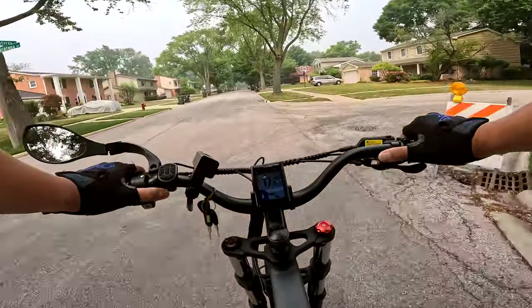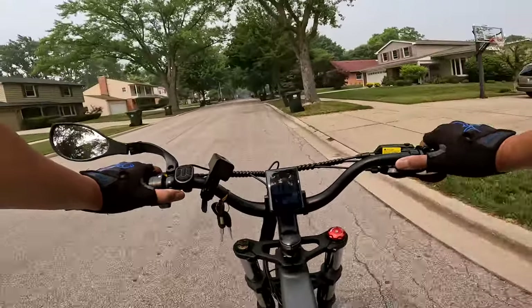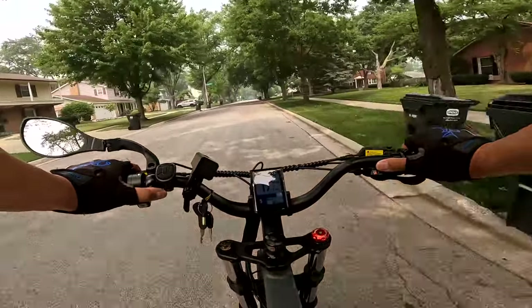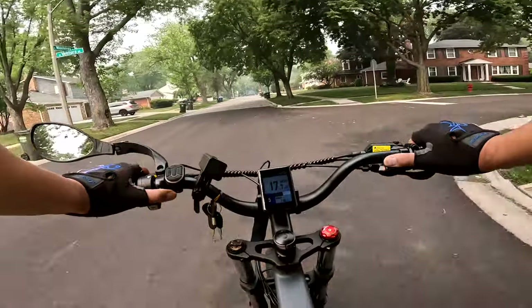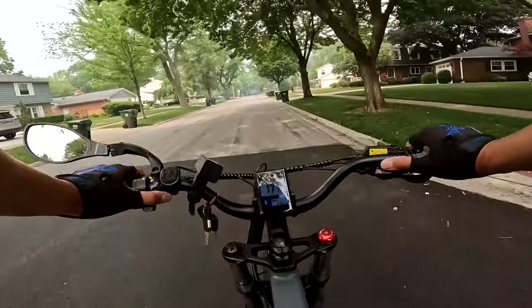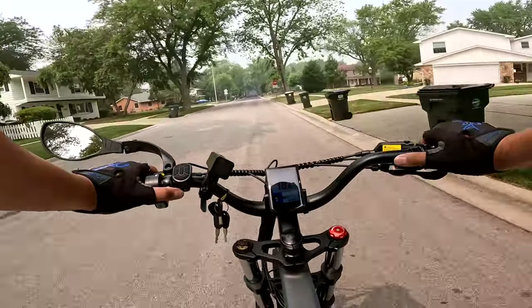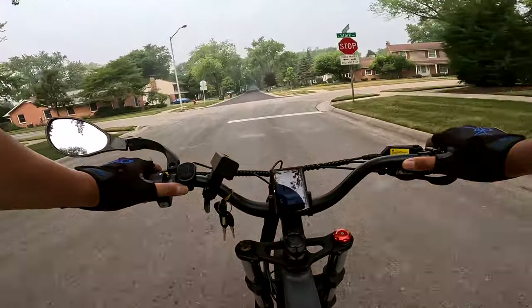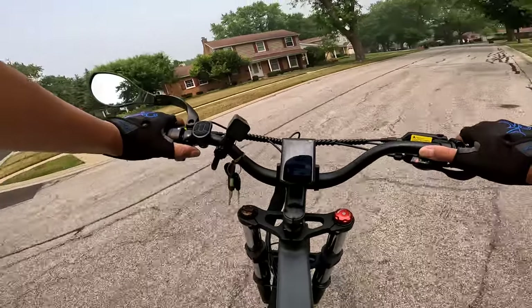How's it riding so far? Pretty good — I kind of like it. The leaning forward part I don't like so much, but I'm getting used to it. I understand why it's designed this way — if you're going to take something off-road, you might want to be more leaning forward for aggressive riding. But I'm just kind of riding around the streets here.